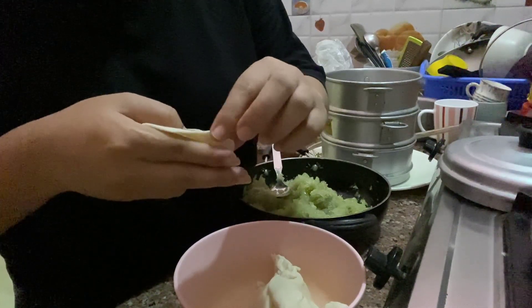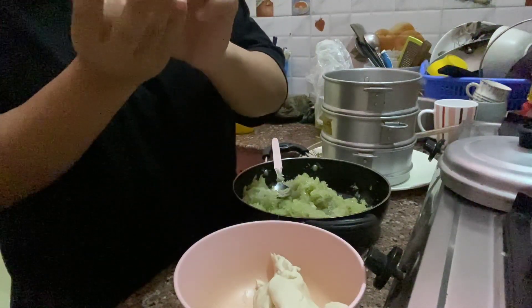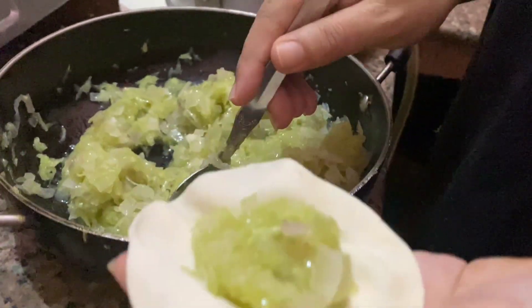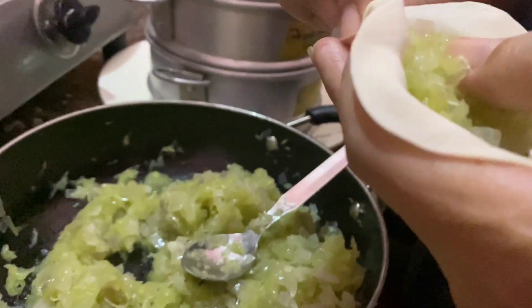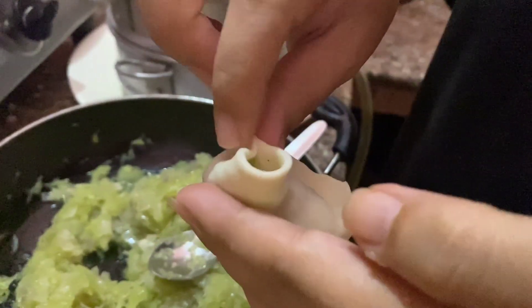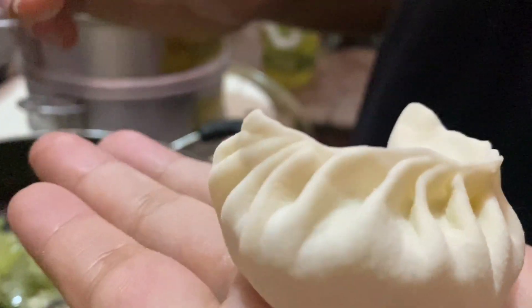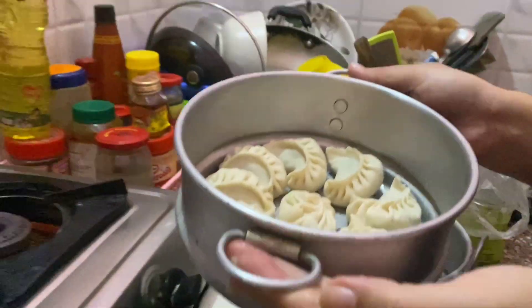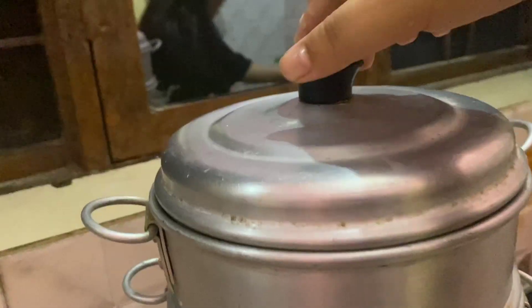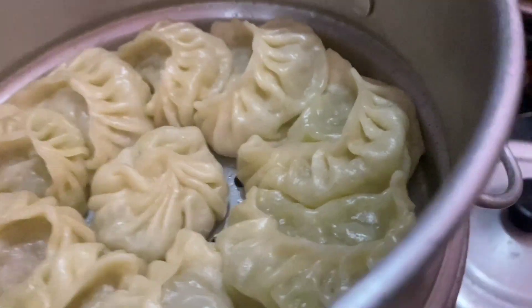You have to do it like this. Isn't this beautiful guys? One side is ready.